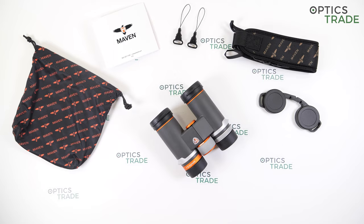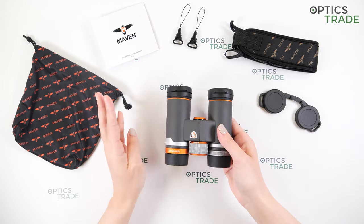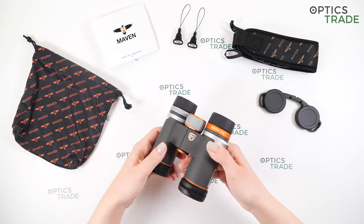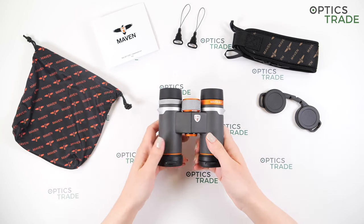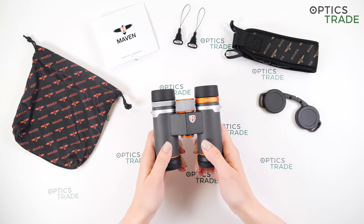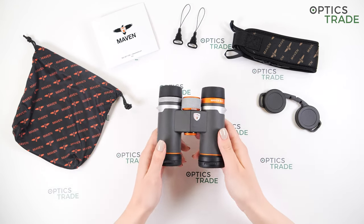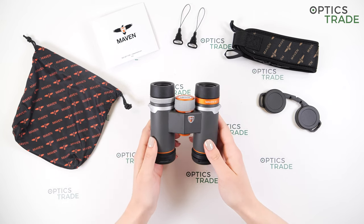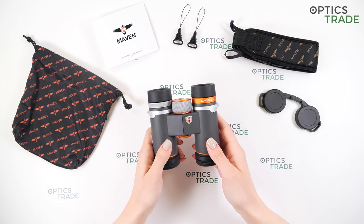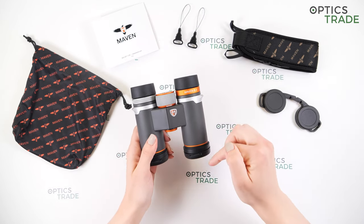The B3 series is a high performance elite level series of optics. This model is in configuration 8 by 30, making it compact binoculars. We also have available models in 6 power or 10 power magnification. All of the glass in these binoculars is produced in Japan and then assembled in the US. They weigh 488 grams and are about 12 centimeters wide and around 12 centimeters long.